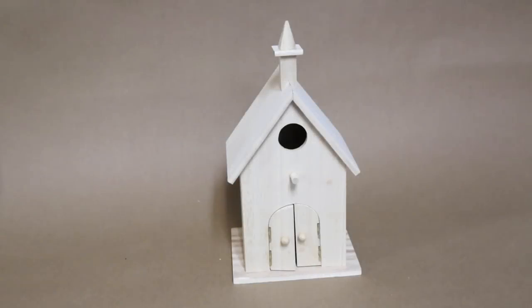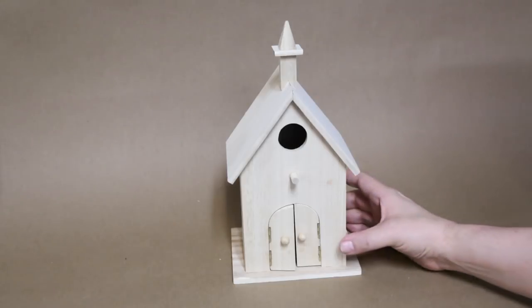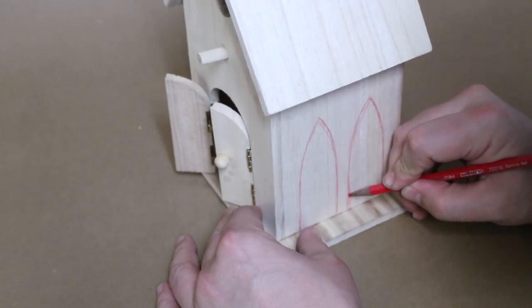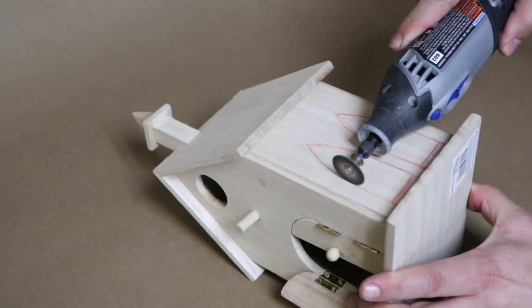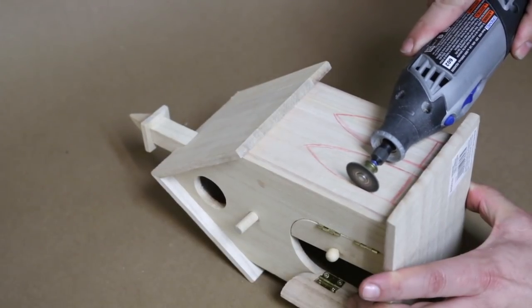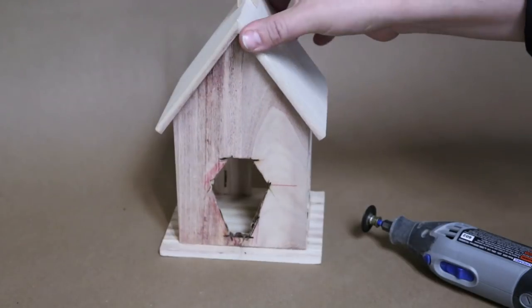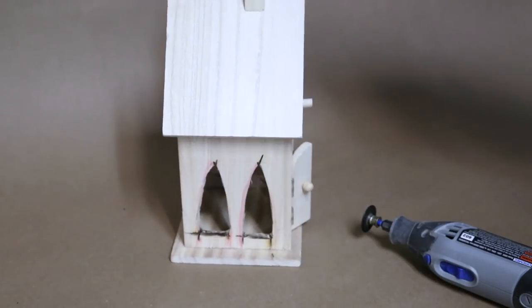Behold. The first step to making this thing more Gothic was to give it some Gothic arches, so I drew some on with a pencil. Then I cut them out using a Dremel tool with a cutting attachment. Now, I'm terrible at cutting things, so try not to laugh too hard at my terrible cutting job. It won't matter in the end anyway.